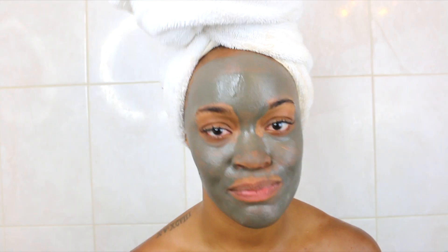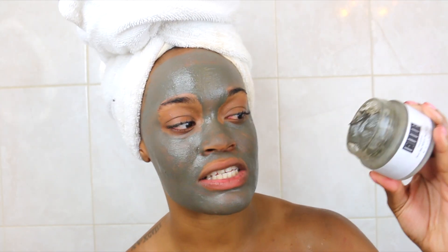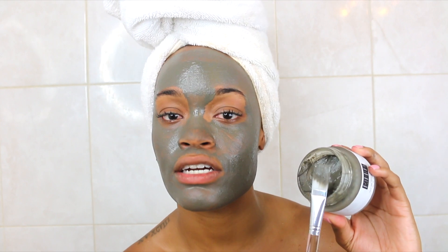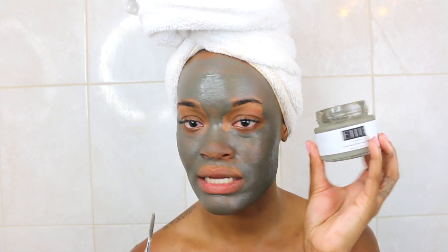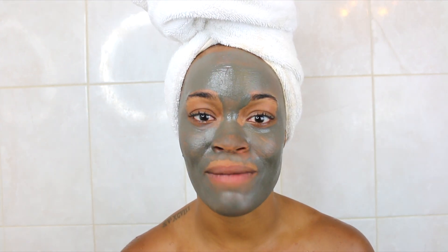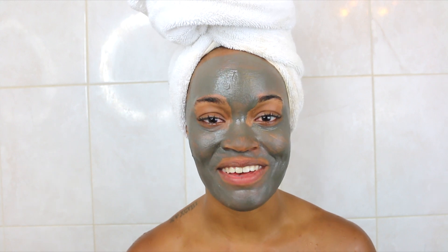I'm done putting the mask on. I can see there's a lot of product left in here, so if I'm applying a thin layer every three days, I know it's not going to run out any time soon — you're going to get a lot of bang for your buck. I'm going to wait 10 minutes for this mask to settle in and I will be right back.